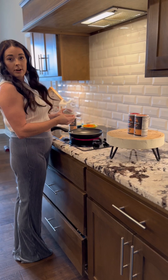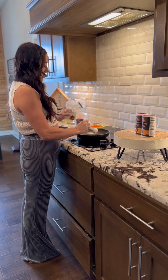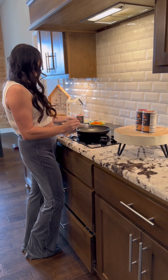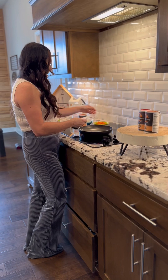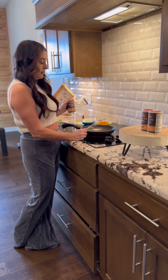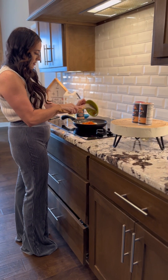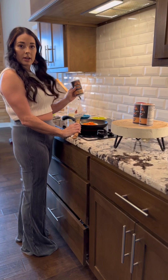First off, we're going to start with one tablespoon of olive oil and put that in our pan to heat up. Then we'll add our carrots and onions, which we already have chopped up here. We are going to use the garlic butter seasoning to season them with. I'm going to add my onions, then my carrots, and we're going to add the garlic butter seasoning.